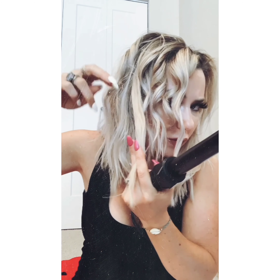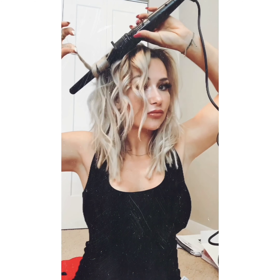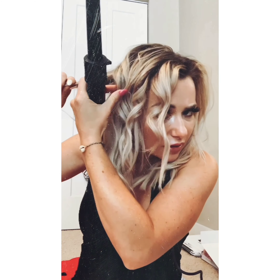For my under part, I just grab random pieces and I like to go the opposite direction of whatever is above it. This one is right in the middle of a forward and backward — I'll go towards my face. This hair above is going forward, so this underneath piece I'm going the opposite way. This technique is awesome.